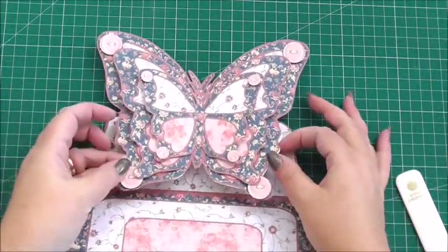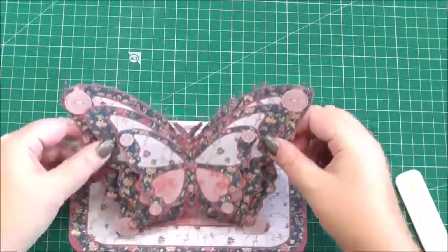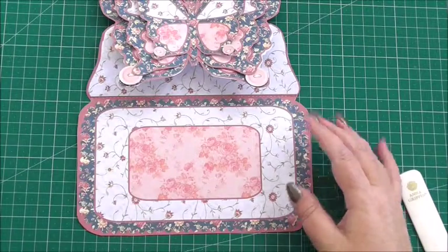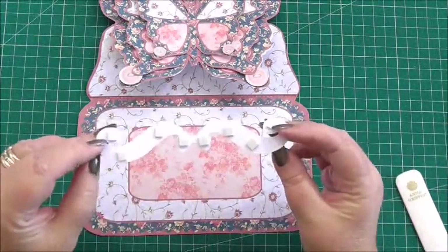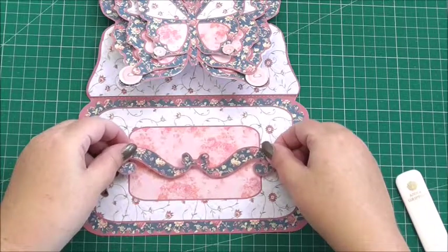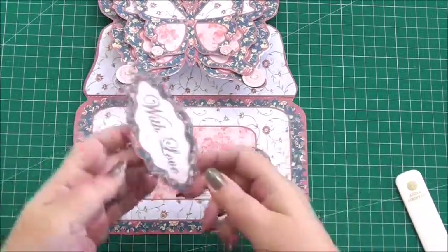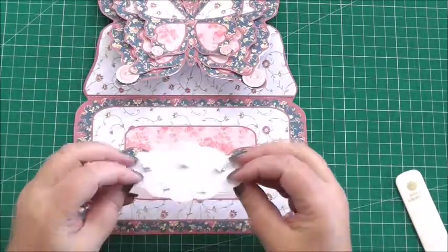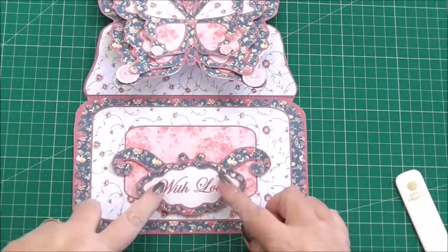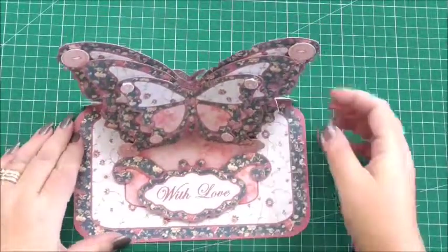That's the butterfly built up nicely. Now I'm going to build the section for the easel that's going to stop the butterfly from falling over so it stands up proud. We take our first section cut out on 3D foam — this was on the base sheet — and simply position it towards the centre of the card and press it down. Then I've taken the sentiment of my choice, 'With Love', with 3D foam on the back, and add that partially over the previous embellishment. Press it down and that will act as the stopper for the butterfly.